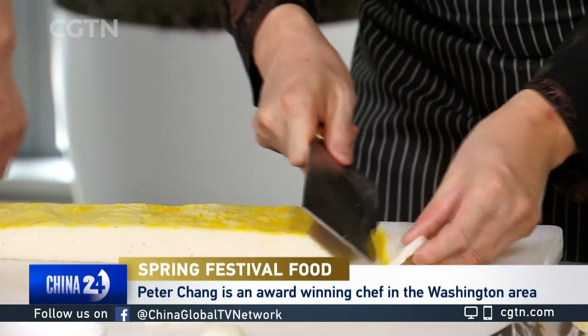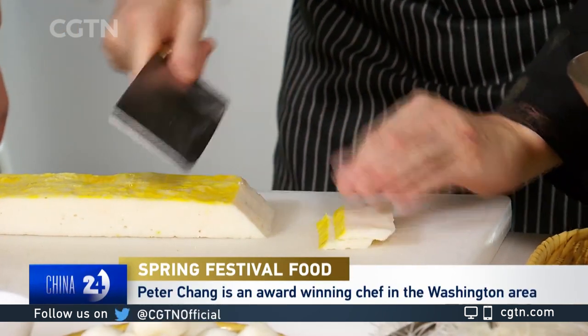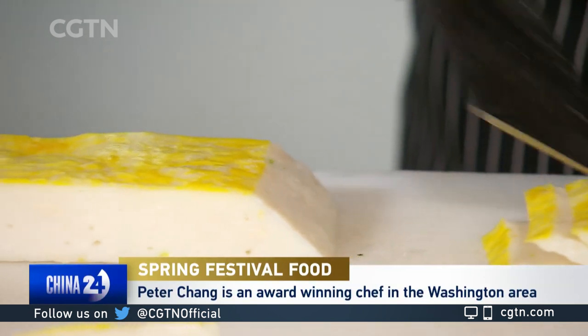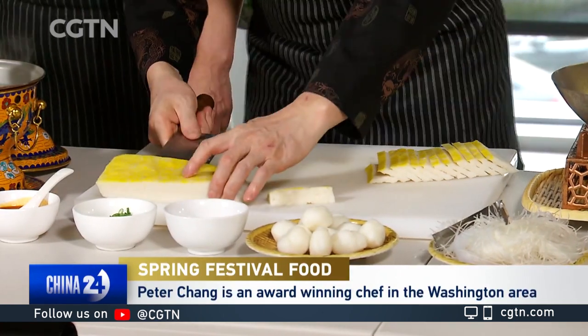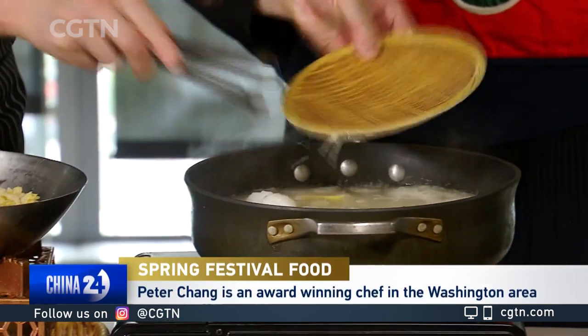You can tell how meticulous he is with the cutting — this is part of the process. We're just cutting the fish cakes to an appropriate size, easy to eat in one bite. So it goes into the stew here? Yes, so that it soaks up some stock and makes sure that it's juicy and moist.